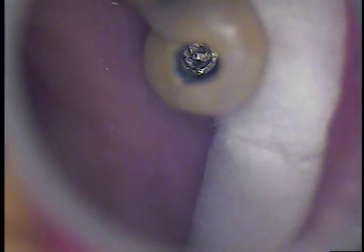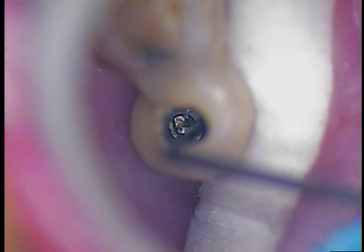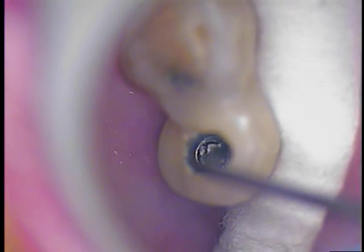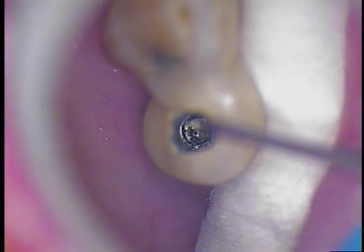I'm going to use an explorer again from the endodontist. Let's see if we've got any movement. We've got the screw moving. So, good news — at least for now, it's good news until we can get the screw out. But it is moving.